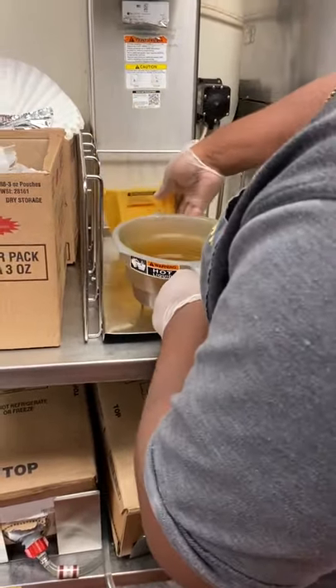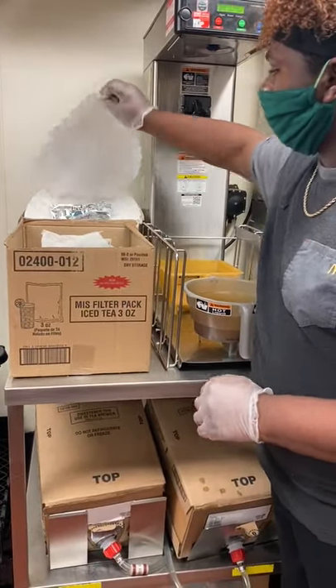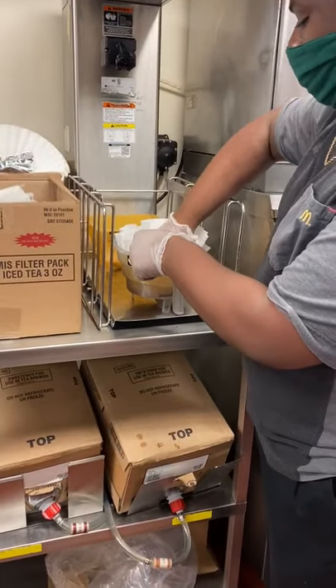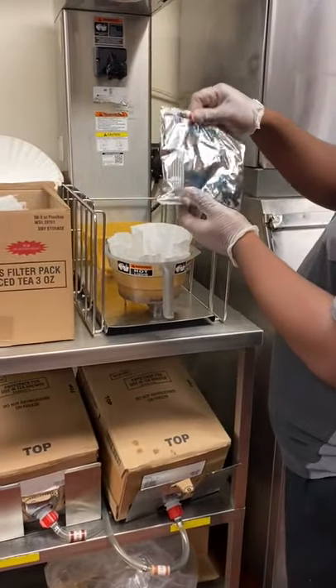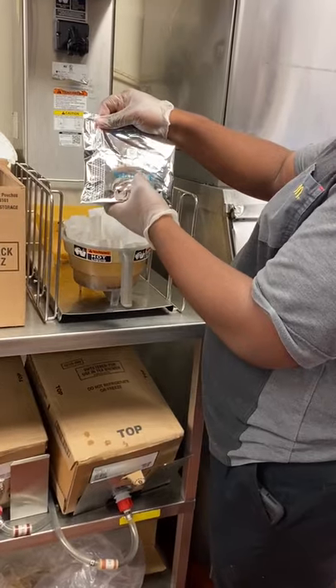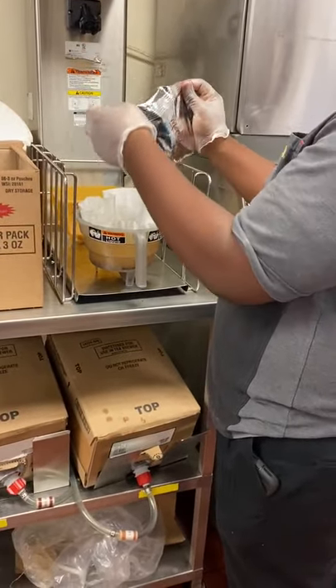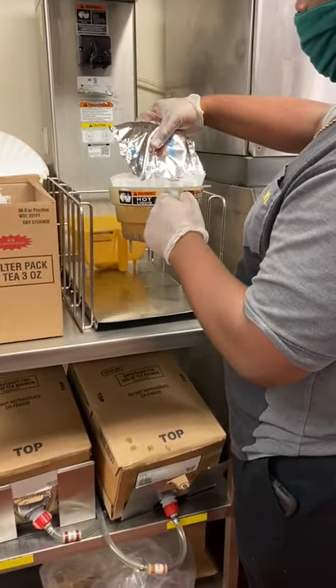We're going to show you how to load the iced coffee basket. Take one of the large coffee filters and put it into the brewing basket. Then open one of the large iced coffee packets — it says so on the packet — and slowly dump the coffee grounds in.